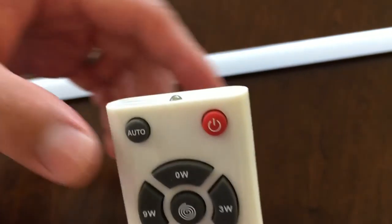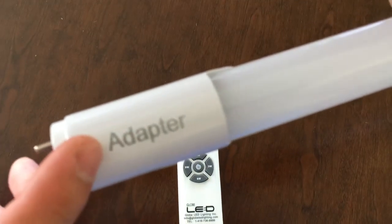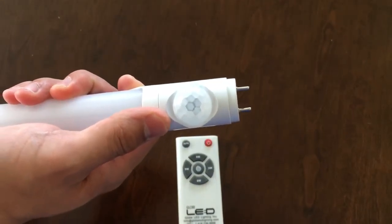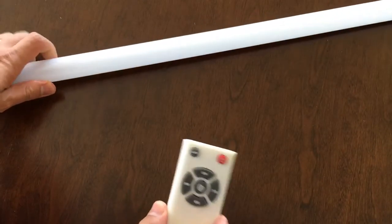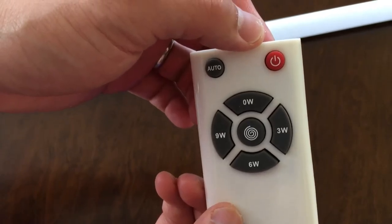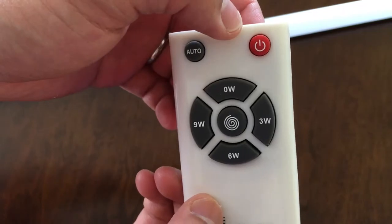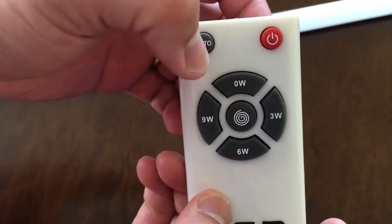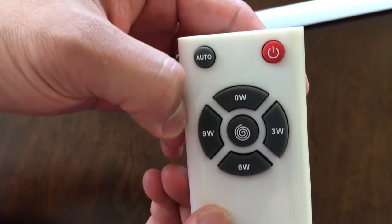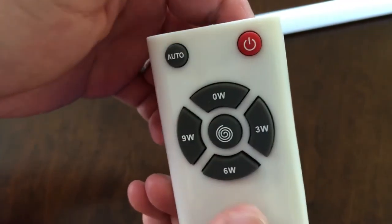Always point this remote control to the adapter side — that is how it will work. If you point it to the sensor side, you will not change the settings. The full power is 18W. The original setting with the dimmer is 9W. You can change it to 0W, 3W, 6W, or remain at 9W. If you don't trust the default, you can change it yourself.